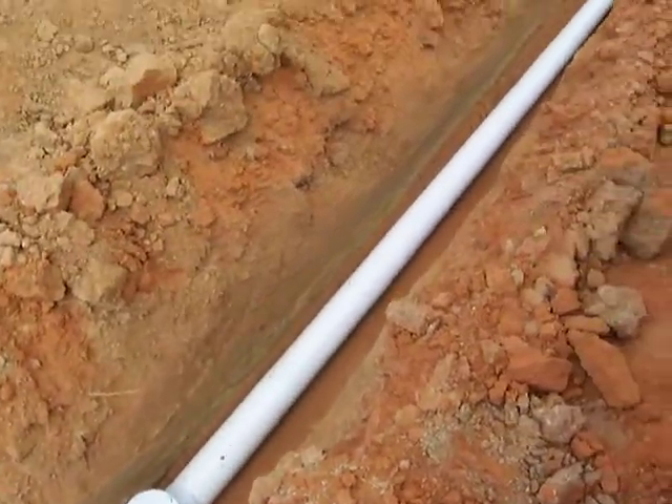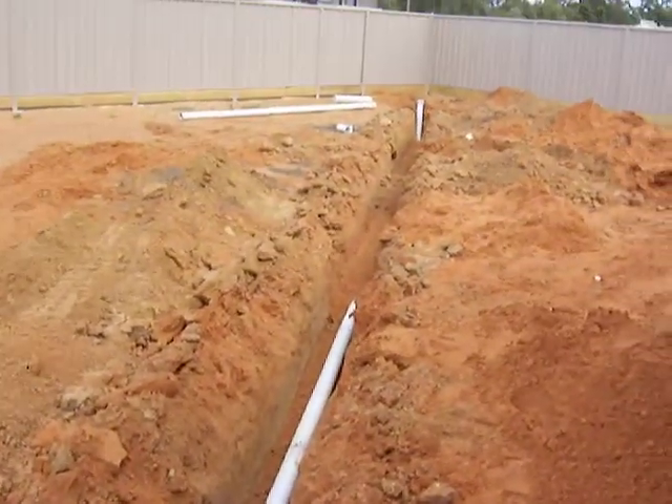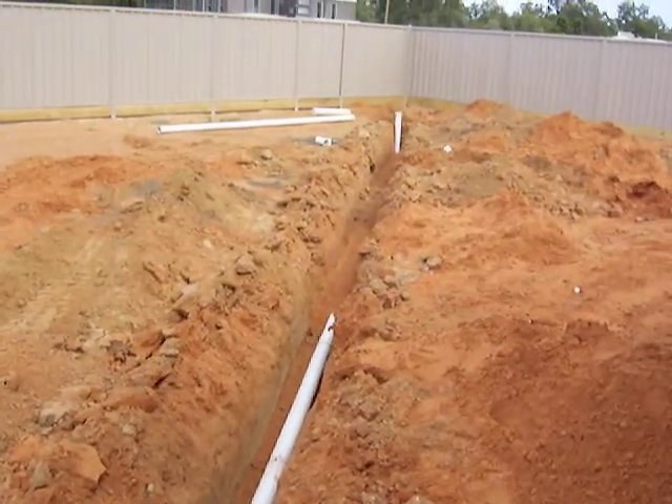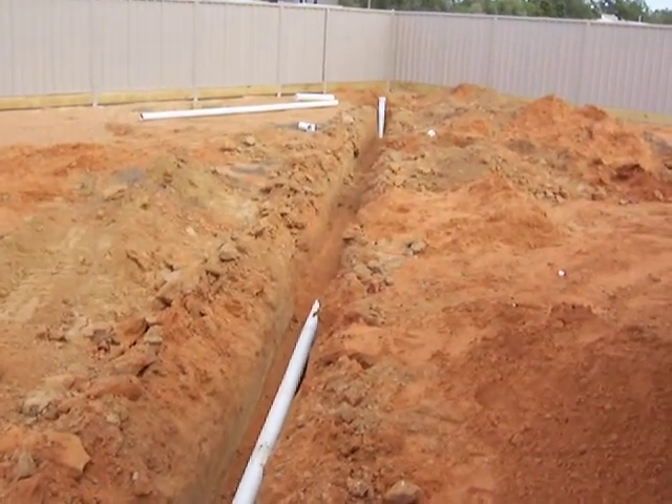That runs down towards the sewer pipe and the sewer main where it connects in. There's a riser down the end there, and that again is the inspection shaft. Just giving you a quick look at how that's all graded at the appropriate grades.